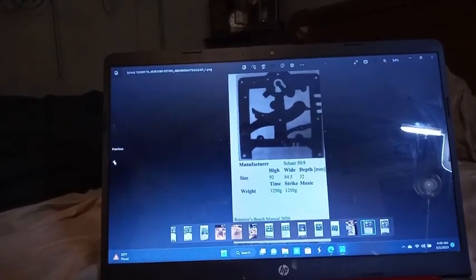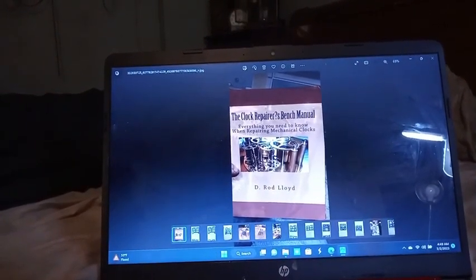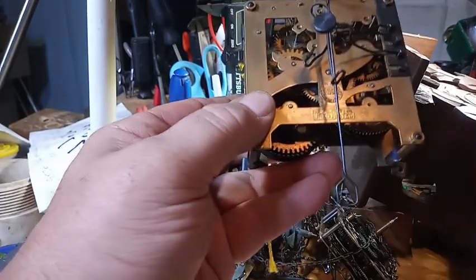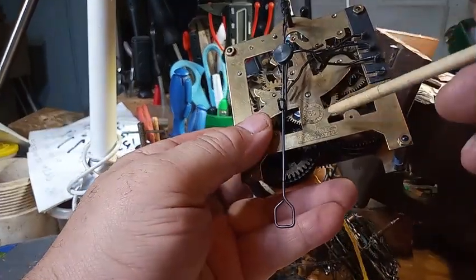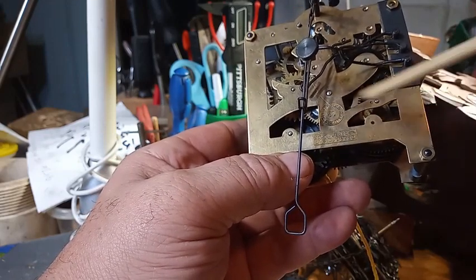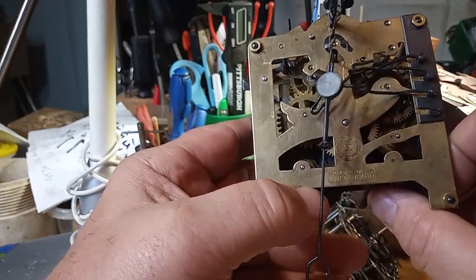Again, these plates are from Dr. Lloyd's The Clock Repair Bench Manual book — if I don't show you that, I believe it's violating copyright rules. This plate does not have those notches. I'm pretty sure, because I told you that Schatz dates their movements, that this was made in 1950. Like I said, they started in 1950 and made eight-day cuckoo clocks for about 10 years.